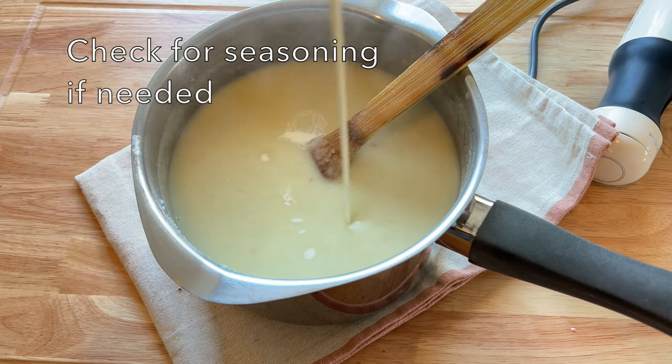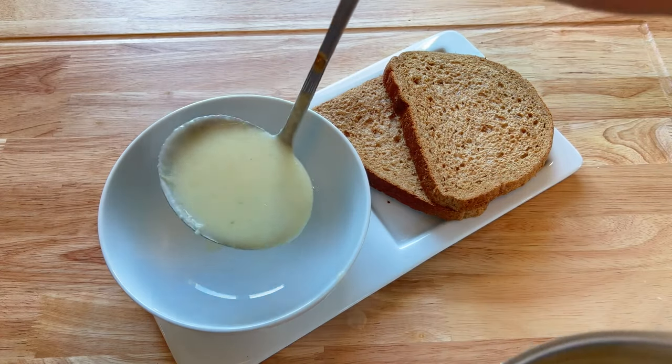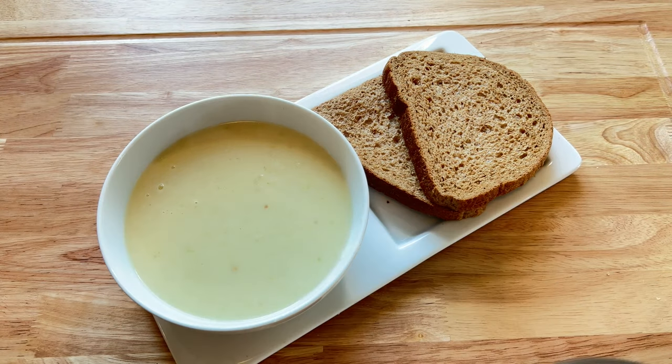Then you need to serve it. What can you serve it with? Well, there's lots of different things — why not try some parsley, rocket, pancetta, crispy bacon, or croutons. I'm sure you're going to enjoy this one.